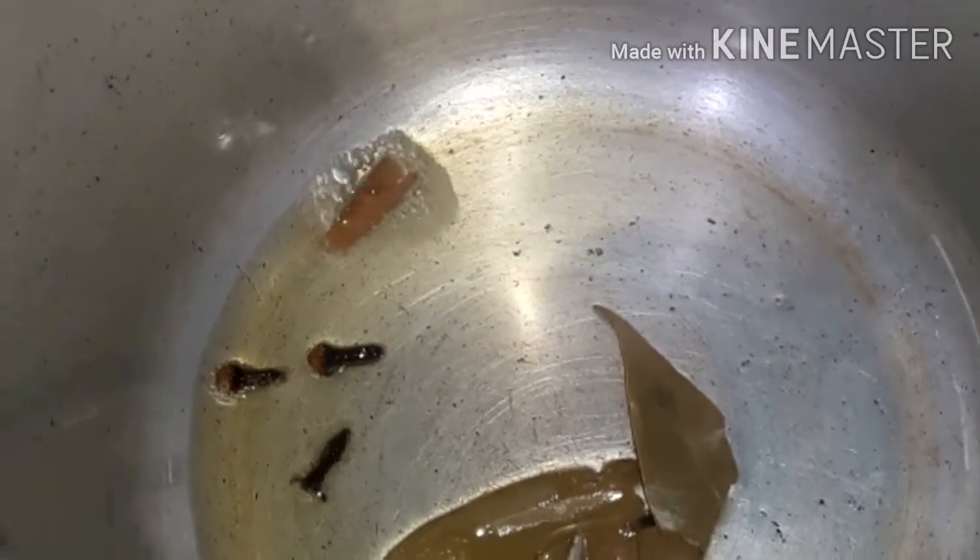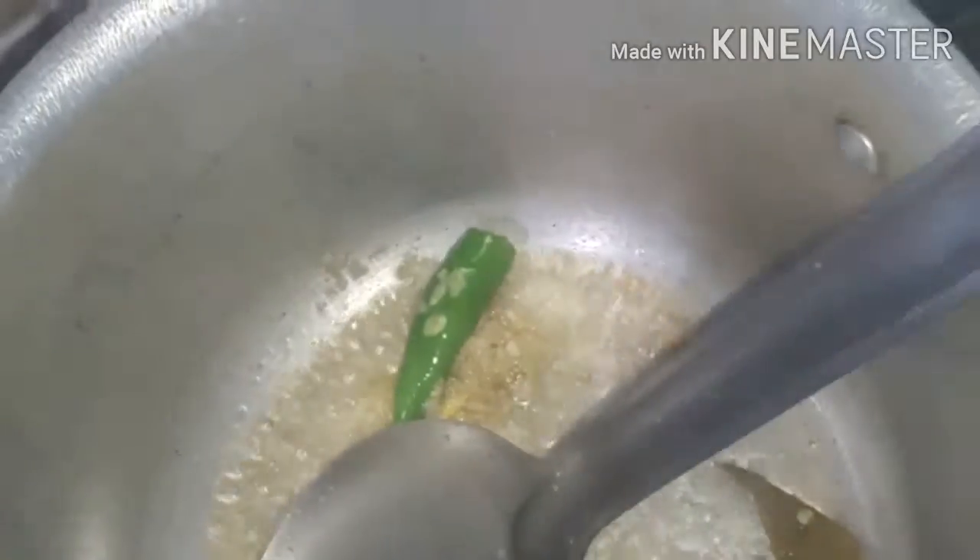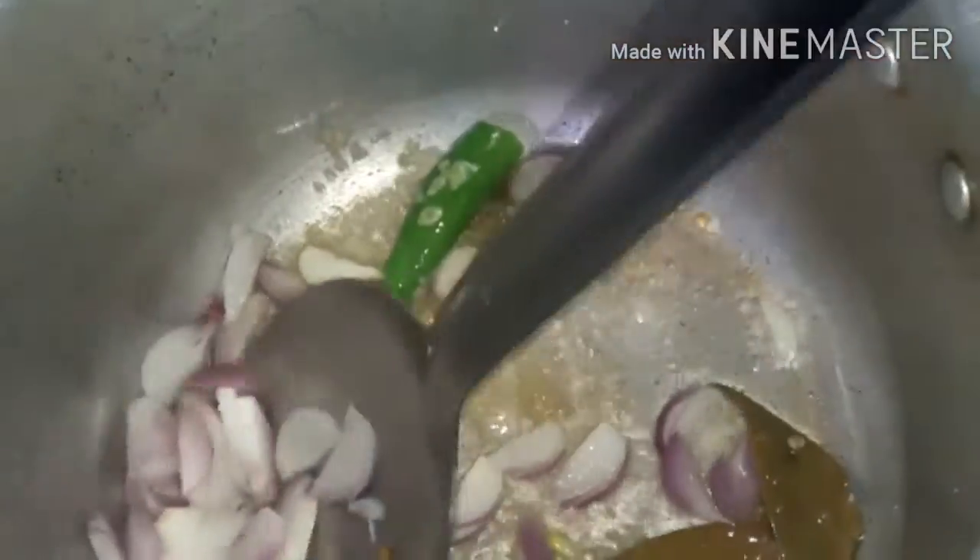Then we add some spices in the sauce. If you have any spices, you have to add some spices. Add the juice in the pan — the juice is very tasty.